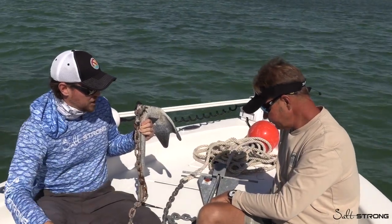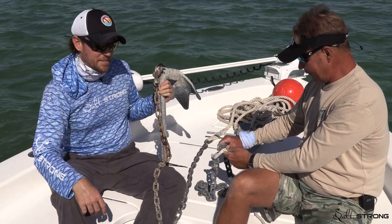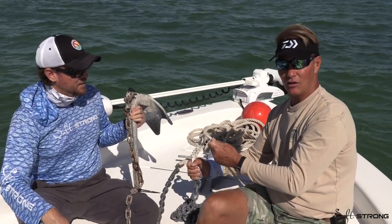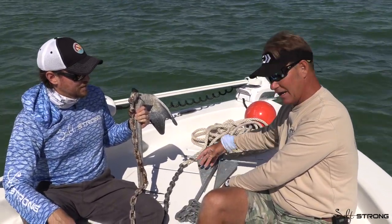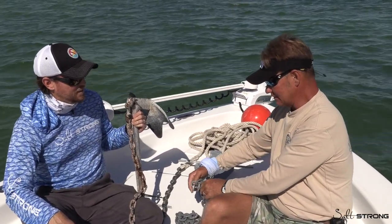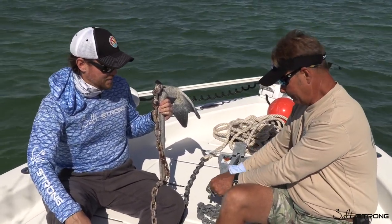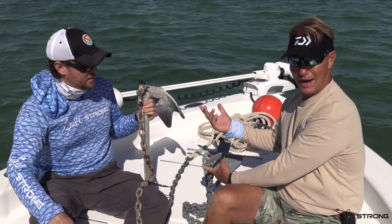One more thing — let's talk about the importance of the chain. The most important element of this whole setup is the chain. If you tied the rope directly to the anchor, that's about the most ineffective anchoring you can do. The weight and length of the chain keeps the angle of your line from the front of your boat almost parallel to the bottom, which allows your anchor to dig in. If you remove the chain and the rope goes right to the end of the shank, the angle becomes much more upright and it will pull the anchor out of the bottom. A lot of recreational boaters just tie a rope to the anchor, throw it in, and don't know why it doesn't grab.